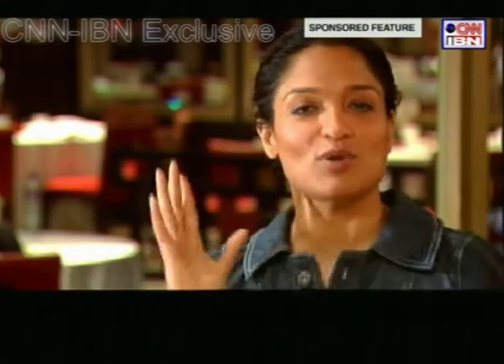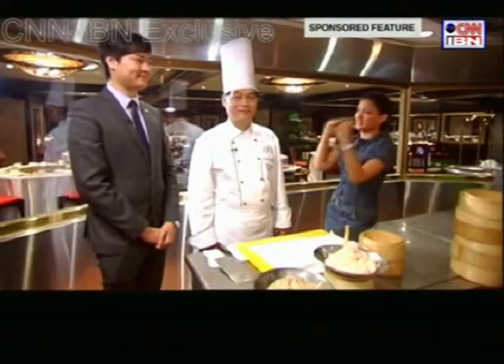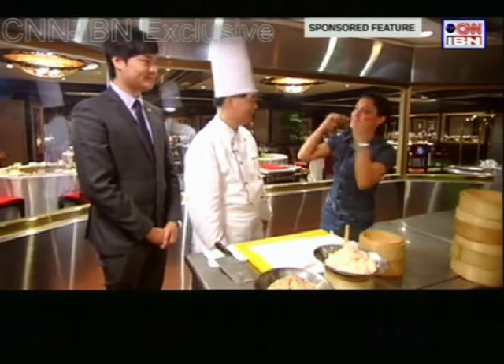Dimsums are the staple food in Hong Kong. This is what they have with their family over weekends for lunch and breakfast, if you please. So I thought I'd get my friends, Chef Leon and my partner in communication, Moses, to teach me how to make dimsums.